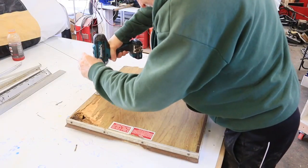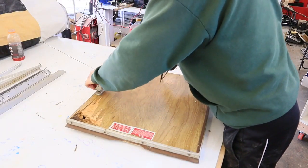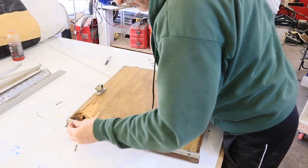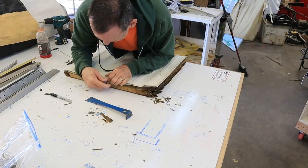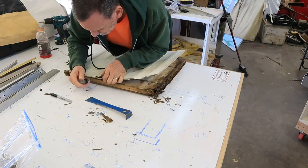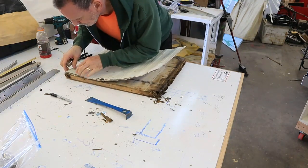Next I took off all the hardware and bagged it up so that I could reuse it if needed. I knew I was going to reuse the aluminum skin on the outside of the door, so I had to be very careful pulling the staples out of it so that I didn't damage the aluminum anymore.